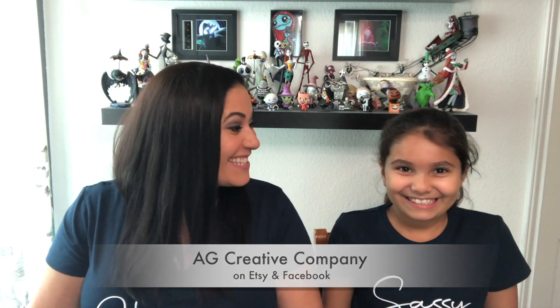I'm going to link her channel above so you guys can go check her out. She is a small shop owner — an Etsy small shop where she does Disney items and other items, and it's called AG Creative Company. We have exciting news about that: we're brand reps for her company and we are so excited that she asked us. She wanted a mother and daughter because she does mother-daughter t-shirts, which we are wearing.